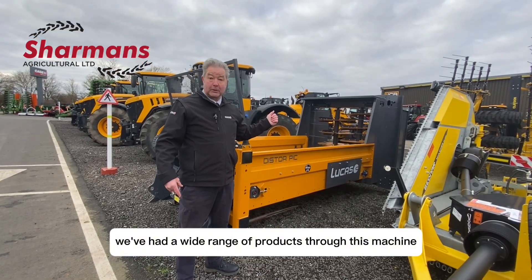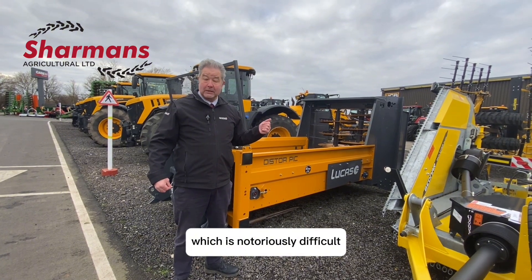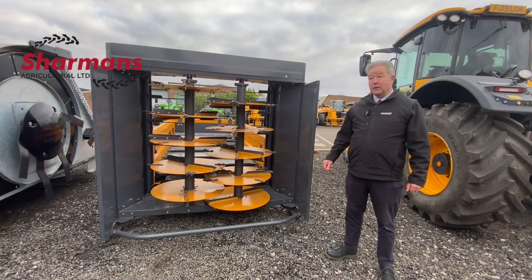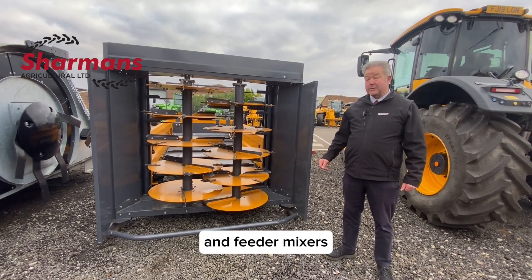We've had a wide range of products through this machine including linseed straw, which is notoriously difficult. Lucas G do a wide range of straw bedders and feeder mixers.